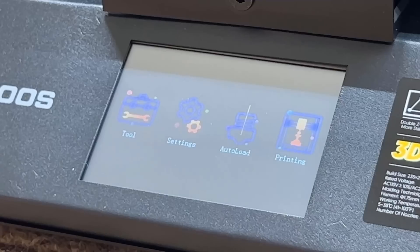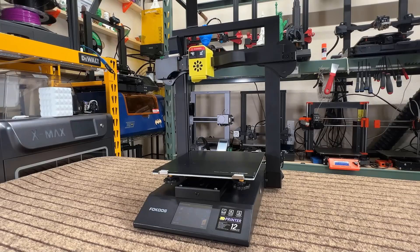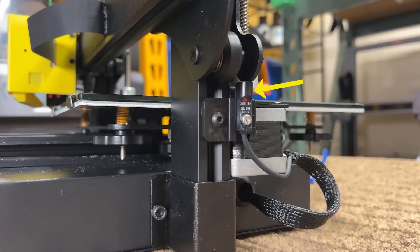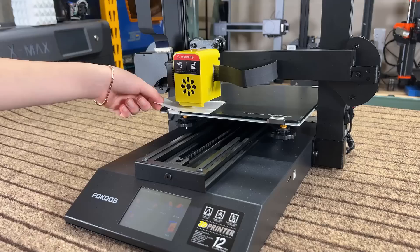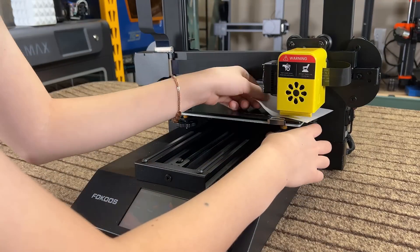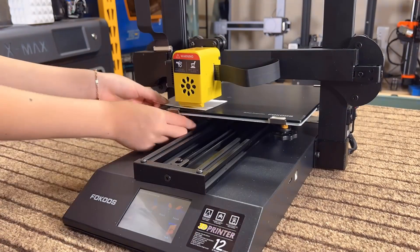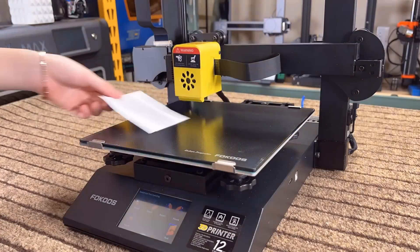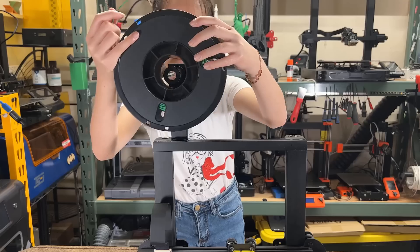First, let's do auto home to ensure everything is working properly. Both the X and Z axis use inductive sensors. Next, go to leveling to start manual bed leveling with the paper test. Adjust the bed leveling springs accordingly until the nozzle slightly scratches the paper. Make sure to do another one or two rounds to get the perfect height, then preheat the bed and nozzle and feed in filament until it comes out of the nozzle.